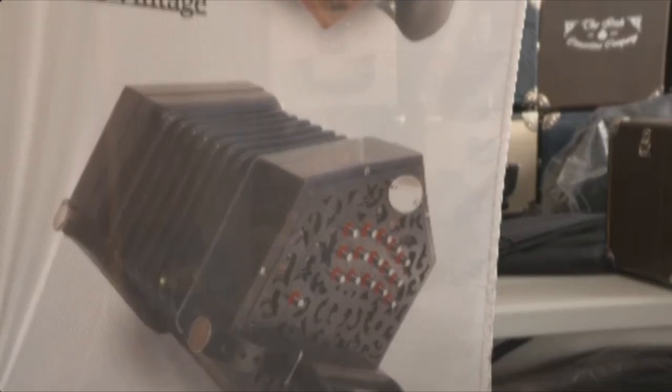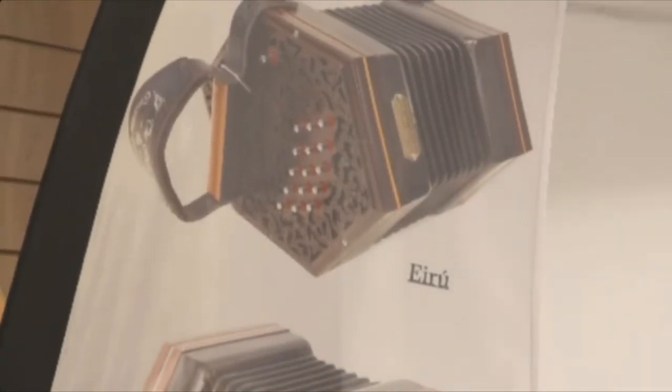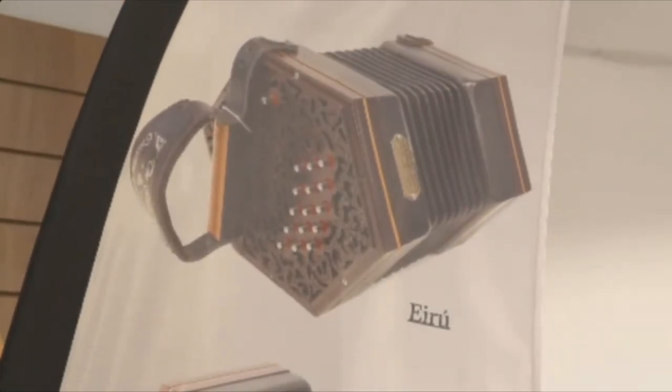We started about 10 years back making our basic Clare, and we've progressed until this year we make this concertina called Year Rue. That looks very fancy. So as we progress we need to meet teachers and show them what we're at. How did you get into the business, Sean?